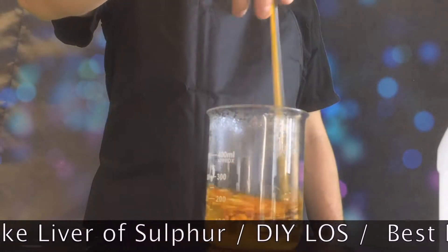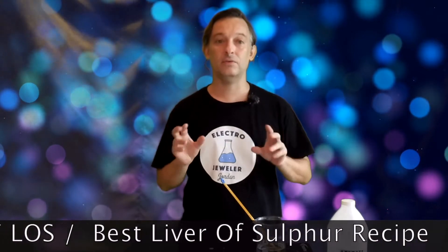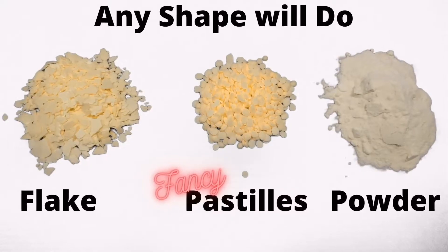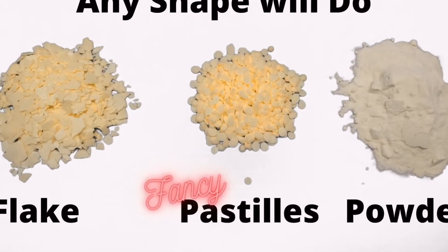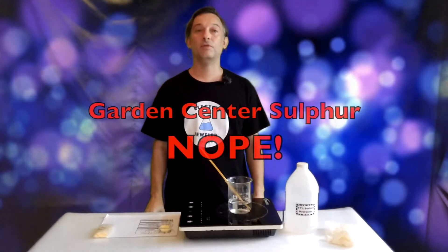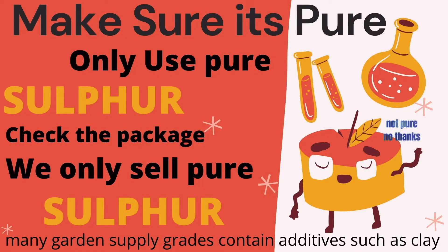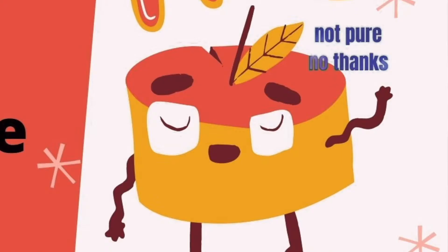It has a very long shelf life and it's super easy to use. I'm going to mix up a batch from sulfur flakes, but these work well too, as long as it's 100% pure sulfur. Garden center type sulfurs often mix with clay, so avoid it. We do sell sulfur on our website or you can source it locally — just make sure that it's pure.